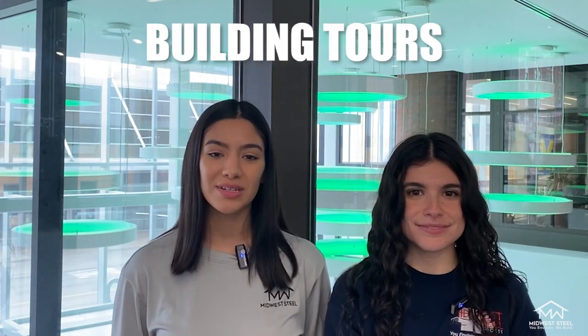Hey everyone, my name is Liz and I'm Brenda. Today we're bringing you our very first video in our Builder Pro series. This series is going to focus on bringing you the most accurate and helpful information related to our products, such as building tours, site preparation tips, and DIY videos.